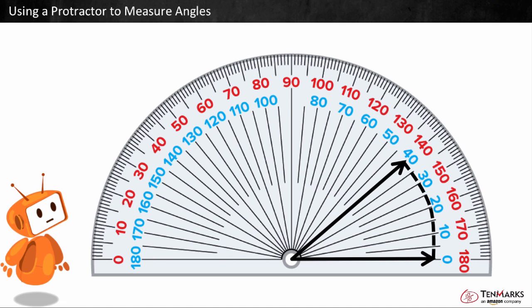We can find the correct measurement of the angle as long as we use the numbers of the same color. One arm of the angle points at the zero on the right, which is blue, so we can look at the blue number starting at zero. The other arm of the angle points at the blue 40.